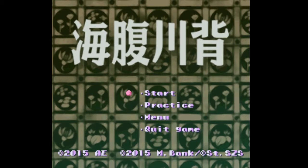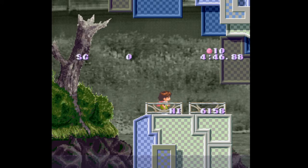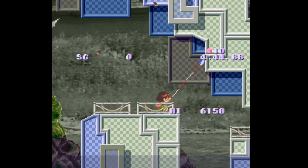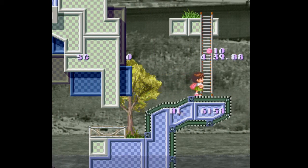Oh hi there, welcome to Yumihara Kawase. You may remember this game — well, I say remember, but you may know this game or one of its sequels from a previous video I did. I'm using a keypad — a controller — okay, it seems to be all right, it's the same. Doesn't look as good though. Oh my god, this is like a conveyor belt.